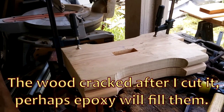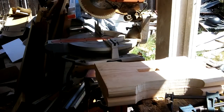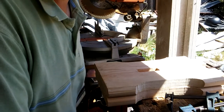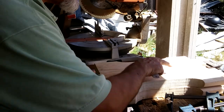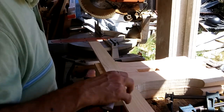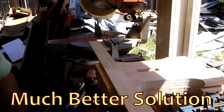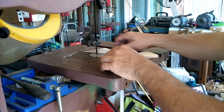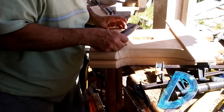This was another problem with the green wood — it cracked after I'd cut it. It was as if a million woodworkers cried out in agony. Not epoxy — butterfly splines. I am still of course going to epoxy the checks, but the butterfly spline is going to do the work of holding it together even if the epoxy fails.